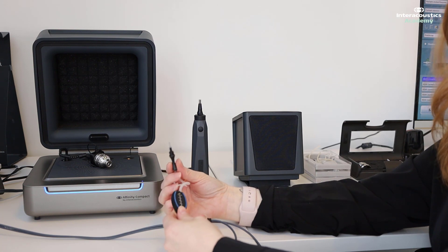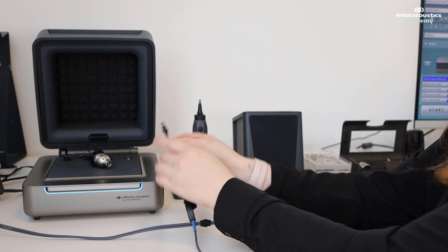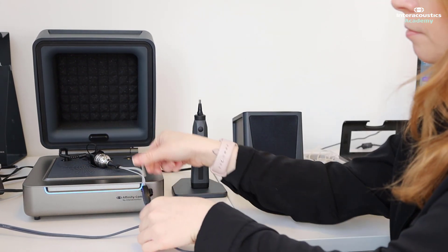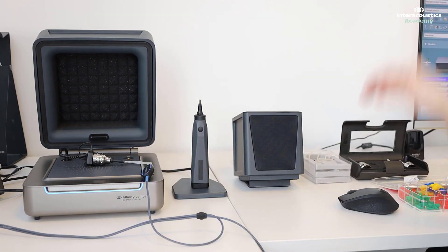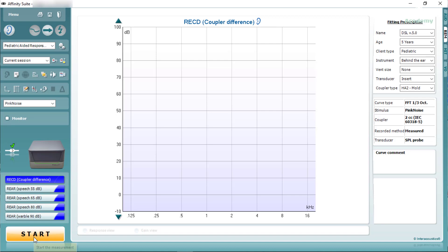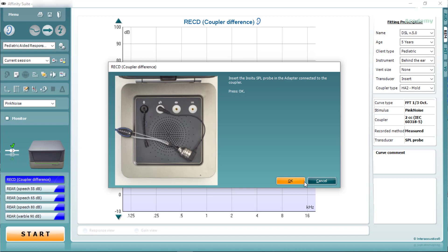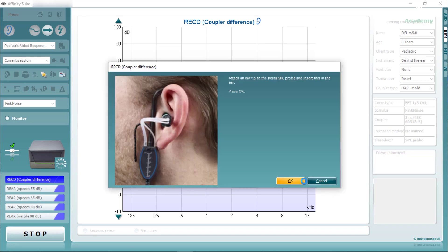Now we're ready to perform the coupler portion of the RECD measurement. We need to place this inside the coupler like so, and we are ready to press start. On the Affinity screen it talks you through the steps with images to show how to get everything set up. And that's the coupler portion of the RECD measurement complete. Now we're ready to bring our patient in and perform the ear portion of the measurement.